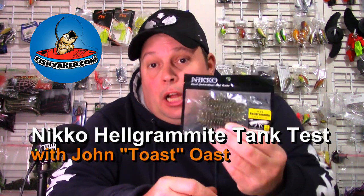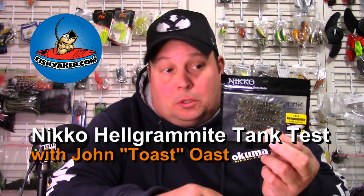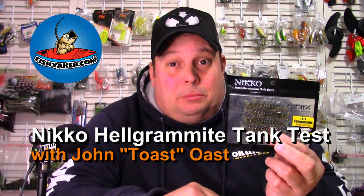This time I have the Niko Helgramite, their 3-inch Helgramite. This is supposed to be a really cool lure. It's supposed to be similar to the Z-Man Elastec soft plastic — super stretchy, super durable. They say this stuff is biodegradable and super stretchy, and you can catch like 100 fish off of each lure.